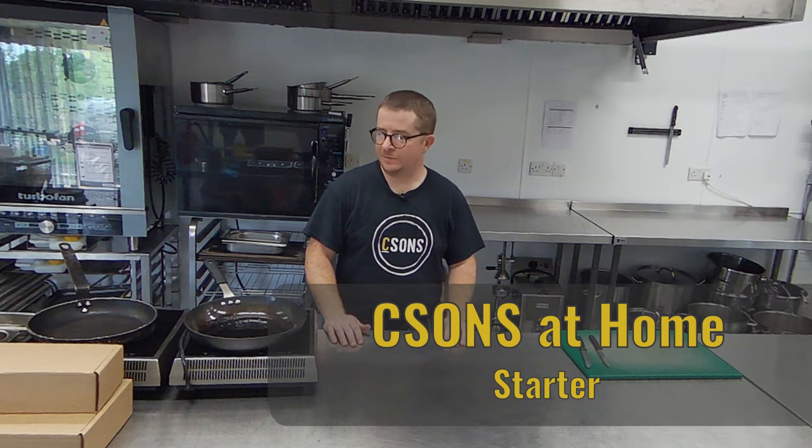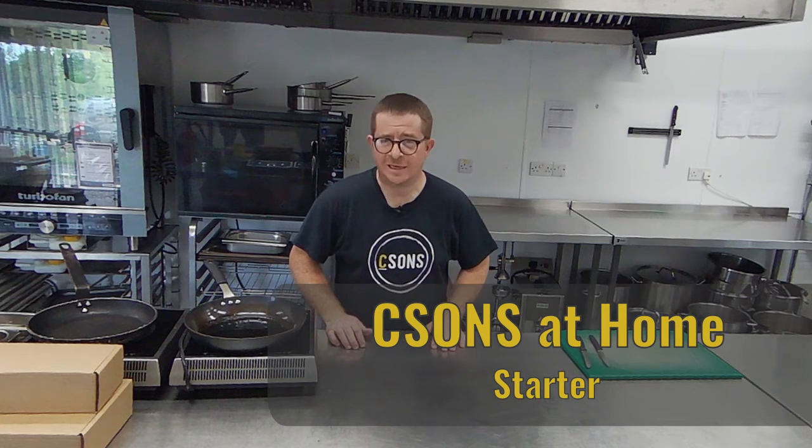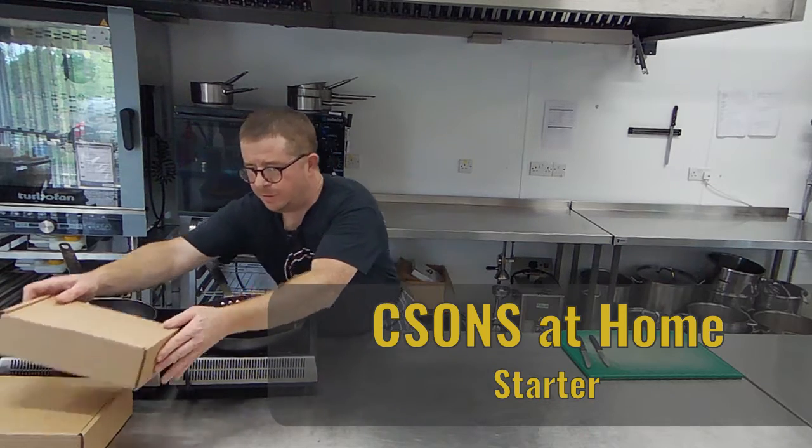Hey guys, welcome to another week of CSUNs at Home. This week we've got a fairly Greek-inspired menu for you. Let's get stuck in with the starter.